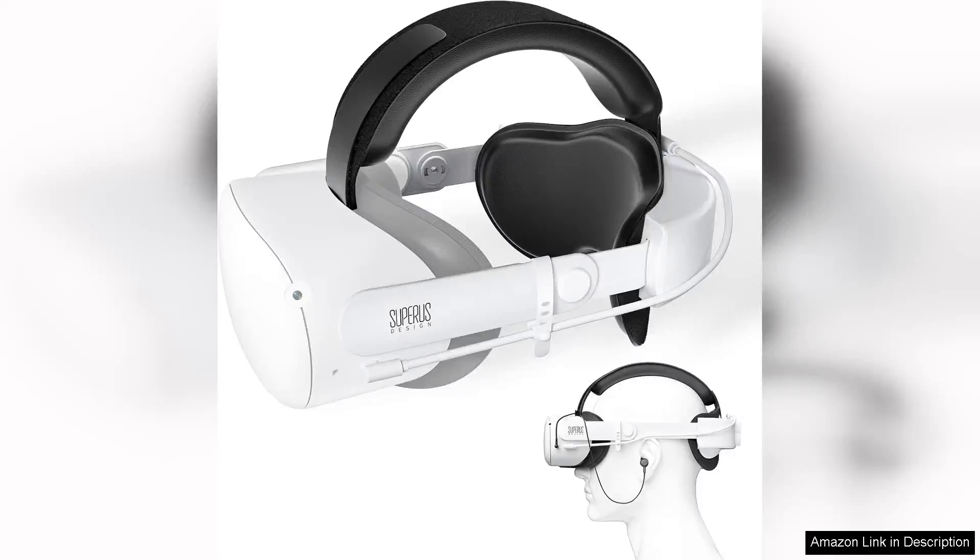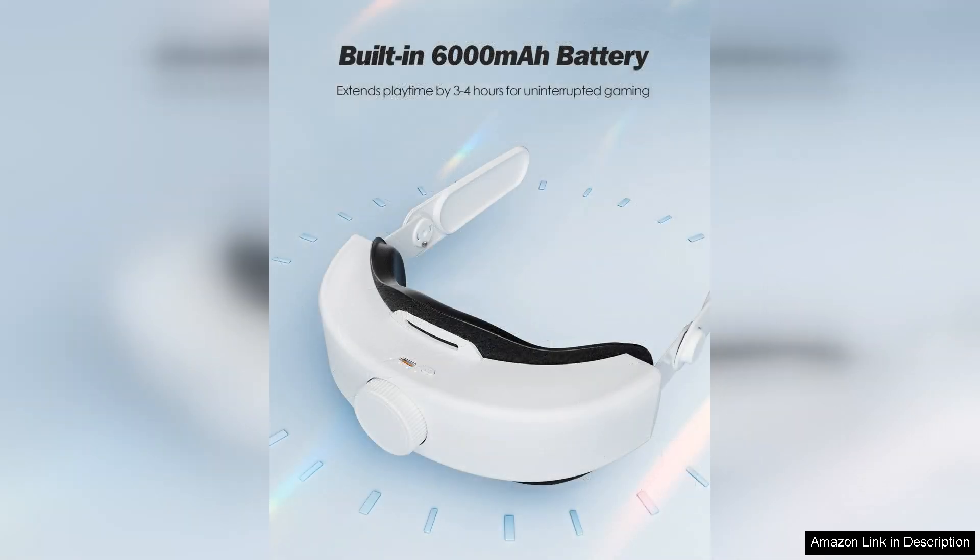The SUPERUS battery head strap for Quest 2 with earphones is a game changer for VR enthusiasts seeking both comfort and extended playtime. This innovative accessory combines a robust head strap with built-in earphones, creating an immersive experience that enhances gameplay without sacrificing comfort.